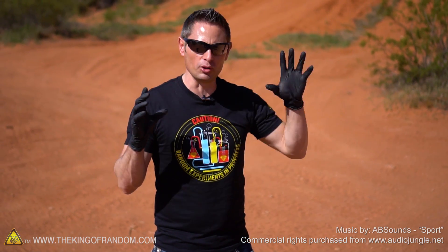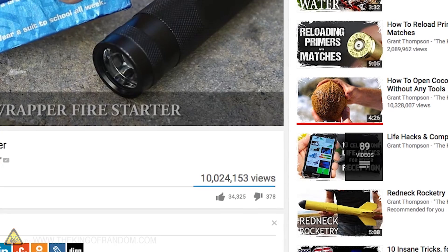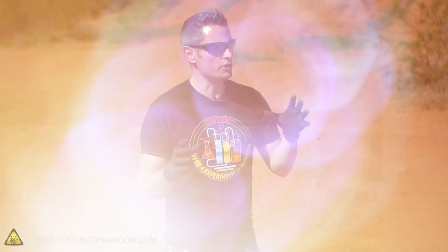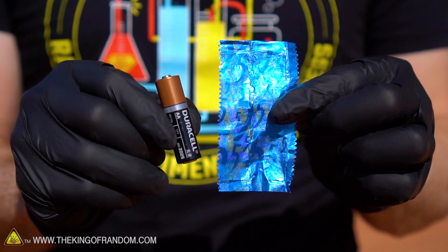Something just happened which absolutely blows my mind. One of my quick clips just went over 10 million views — it's absolutely incredible. This is a video showing a concept where you can take a AA battery and a gum wrapper and use it to start a survival fire.